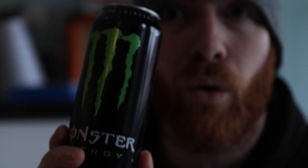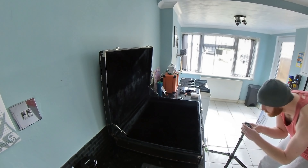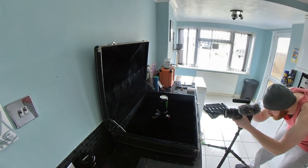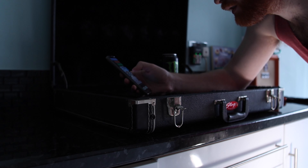The school just rang and one of the teachers has got COVID, so it's time to work from home. I'm going to attempt to record an advert for Monster at home.